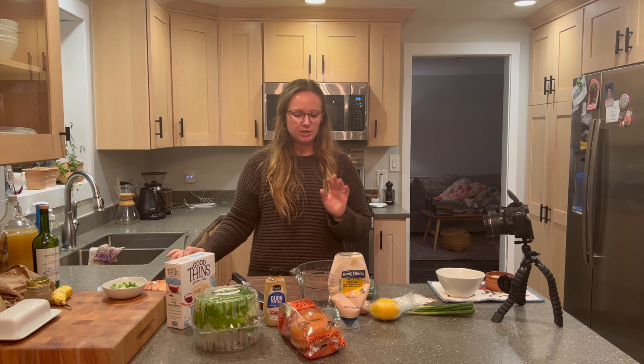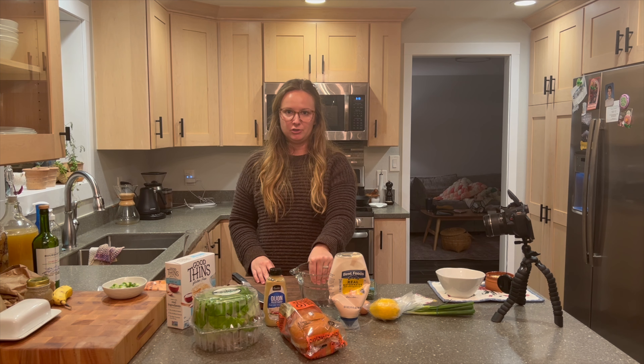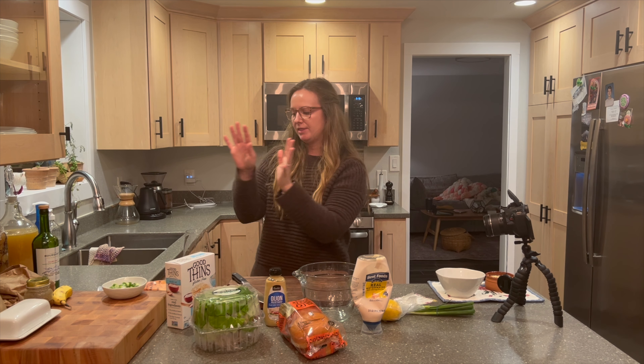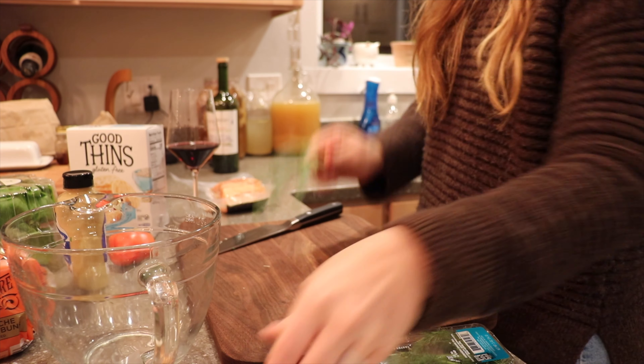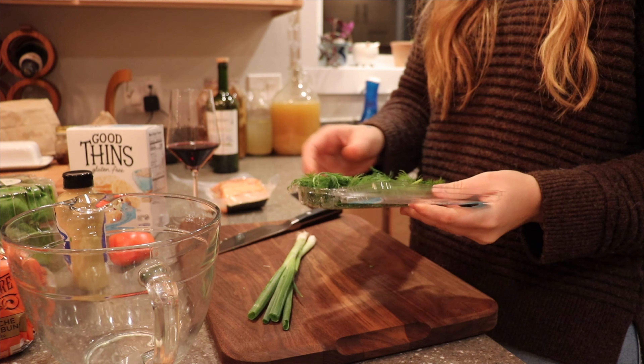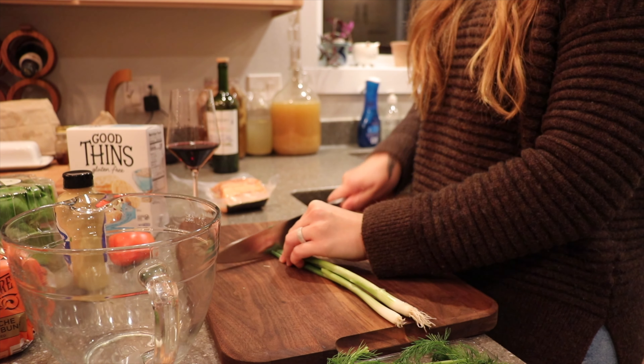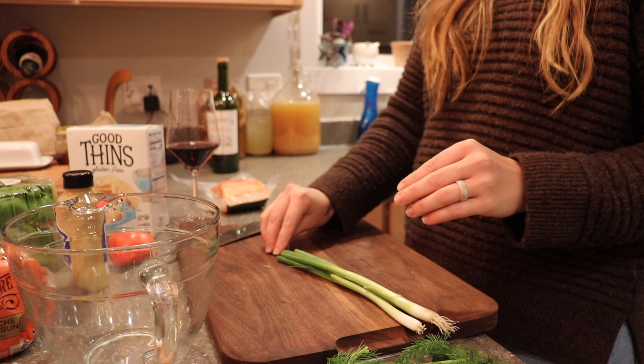The first part of this recipe is broken down into two sections: one is cooking the fish, and two is making and prepping your mixture. The first thing I like to do is prep my mixture so it's ready to go, and then we'll take care of deboning and cooking the fish. What you're gonna need is two green onions and one tablespoon of fresh dill.